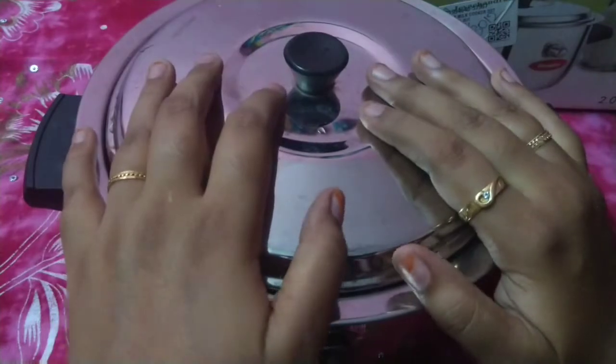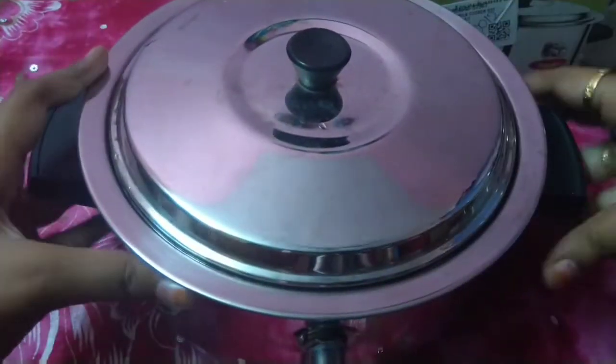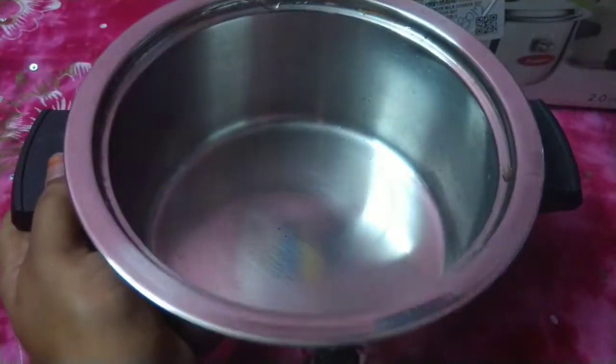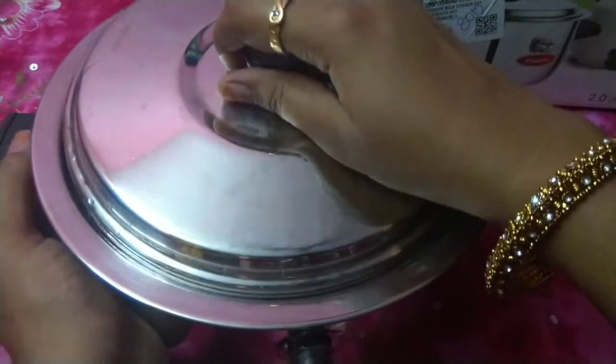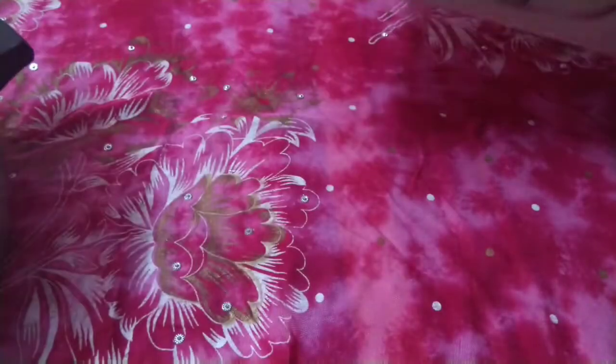This is one of my favorites. It came two months before. This one looks very attractive, very beautiful, and it has a very nice shape. We are going to show it now. This box is very attractive.